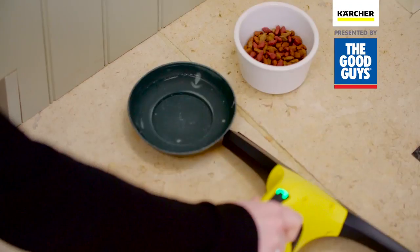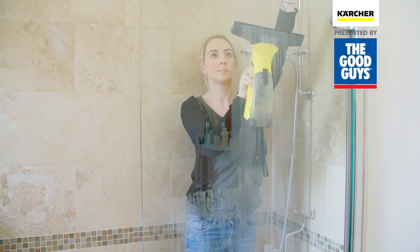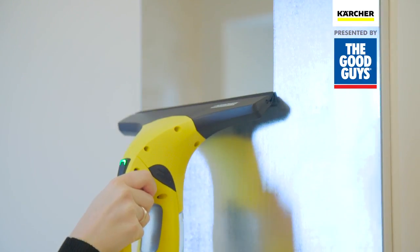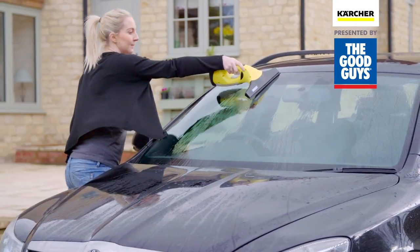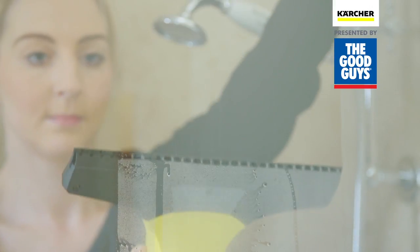What's more, the Window Vac can clean all round the home — perfect for cleaning shower screens, mirrors, work surfaces, car windows, and can even be used for tackling condensation.